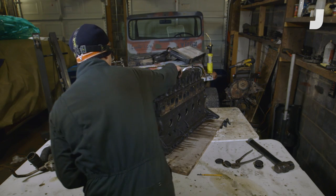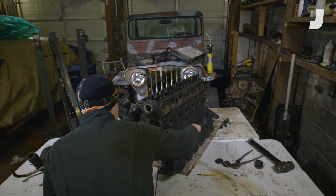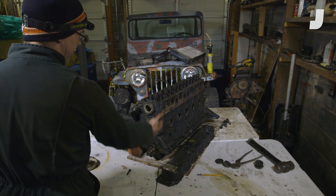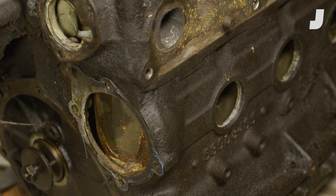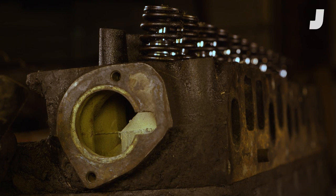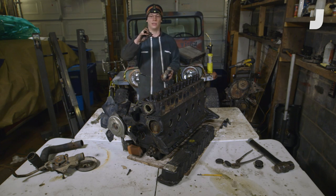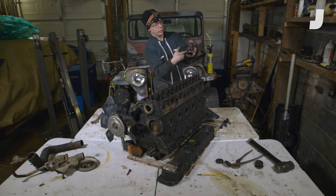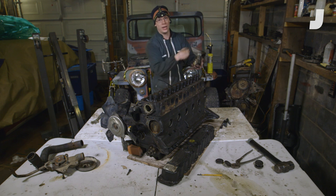With the thermostat housing off and especially with the valve cover removed, you can really see how when the coolant enters the cylinder head from the block, the coolant goes around the intake and exhaust valves to keep them cool. The thermostat itself is a wax-style thermostat. It's got a little capsule filled with wax that expands when it gets hot, opening a valve and allowing coolant through the thermostat housing and into the radiator.